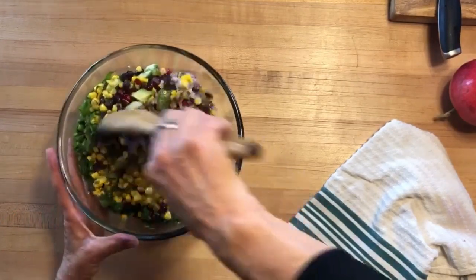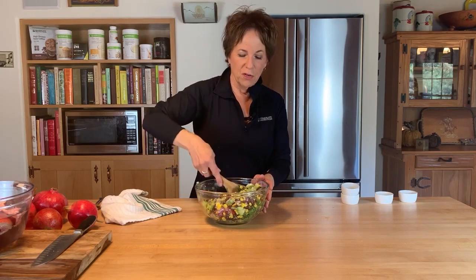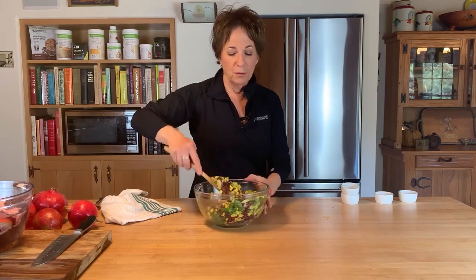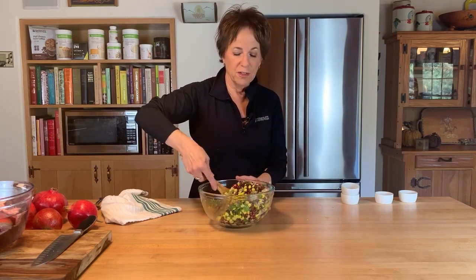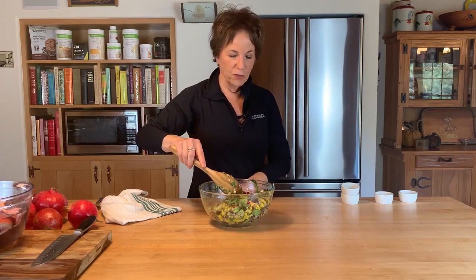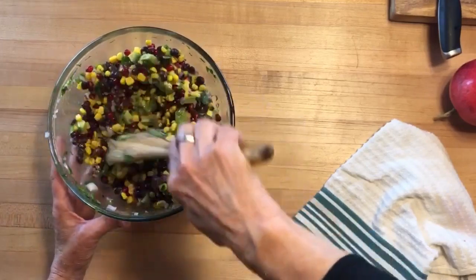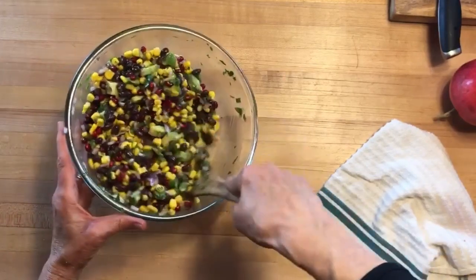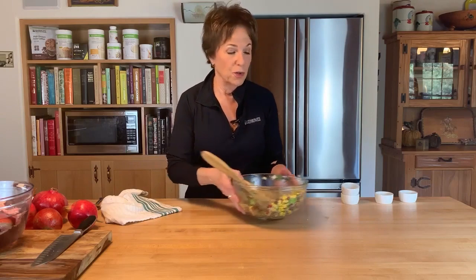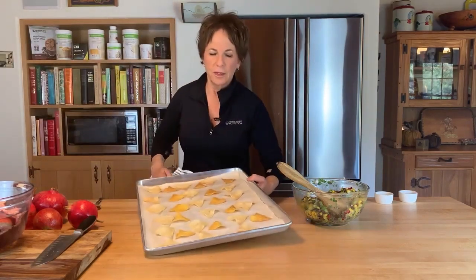Just look at this — it makes me so happy. This beautiful, colorful salsa. Did you need the pomegranate? Maybe not — but isn't it so pretty with the green, the yellow, and the black beans? This is truly a feast for your eyes. It all went together really quickly. The hardest part is getting those arils out of the pomegranate, but that's pretty much it. Let's check on our chips.